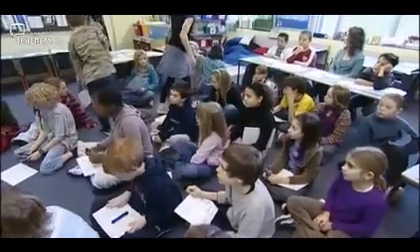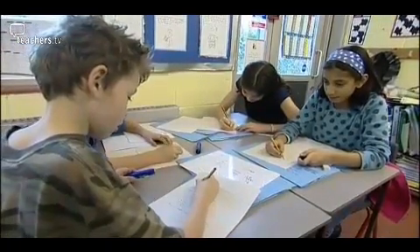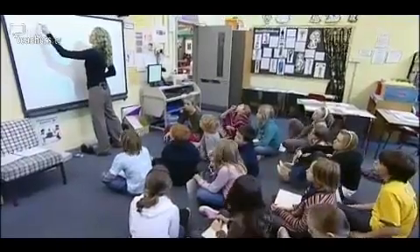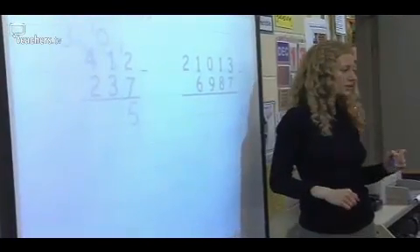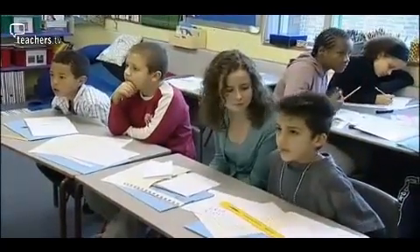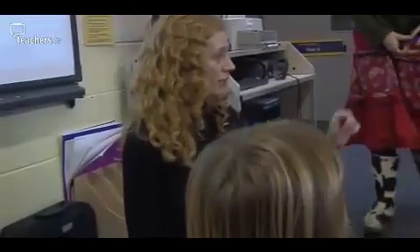Louise then lets her higher ability pupils break away to work on their own. The most able children really don't need to be there. That's why I sent them off earlier, because what they need to be doing is problem solving. One of the great things about being in Year 6 is that as you continue to teach maths, it gets so much more exciting with all the problem solving they can then do. While the higher ability pupils get on with subtraction problems, the teacher works with the rest of the class to remind them about the traditional method of subtraction.